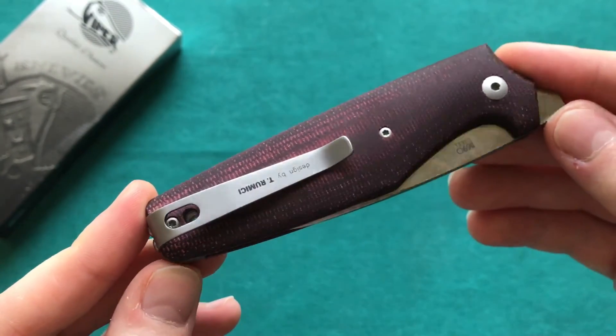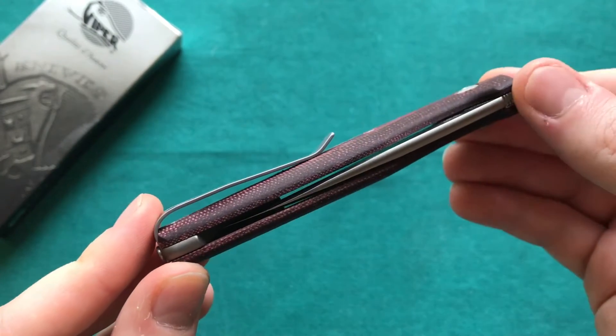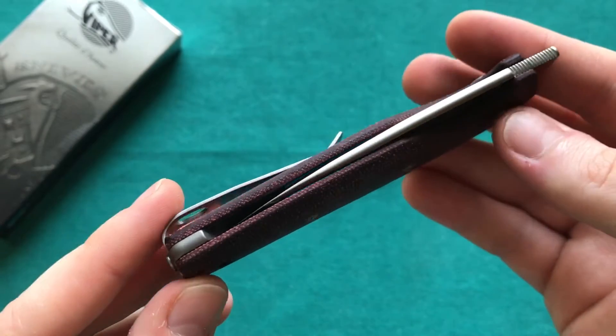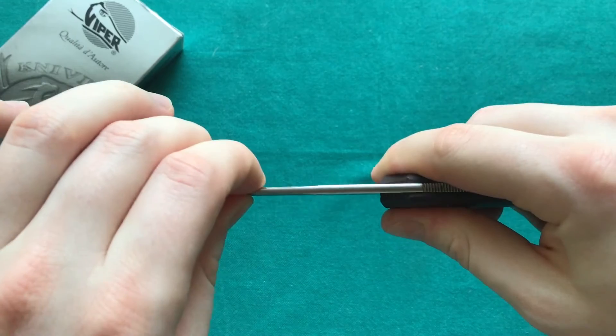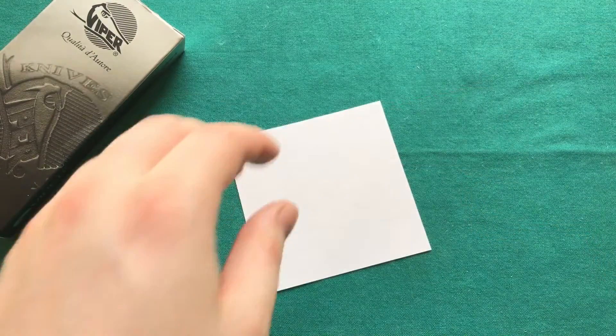For areas where carrying a locking knife is illegal, I would rather carry a knife with this action-stopper system than a regular slip joint. The one-handed opening is certainly a benefit as well. There's no side-to-side play, so it's quite a solid construction overall.